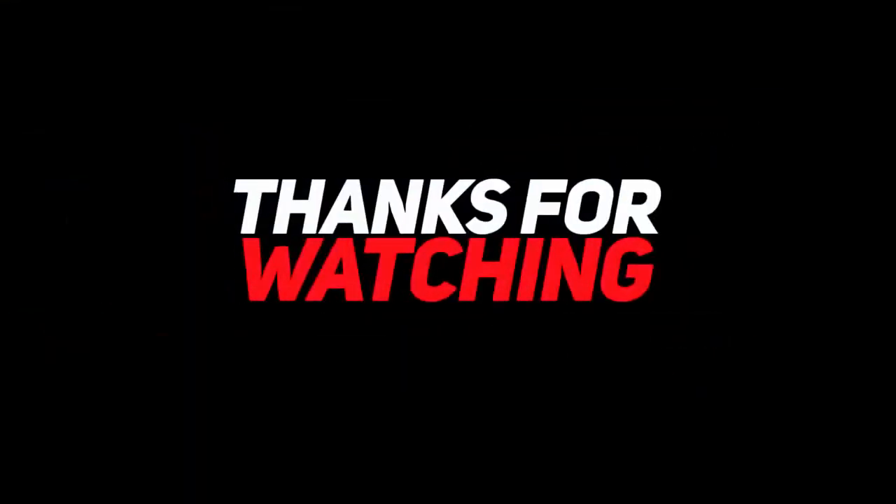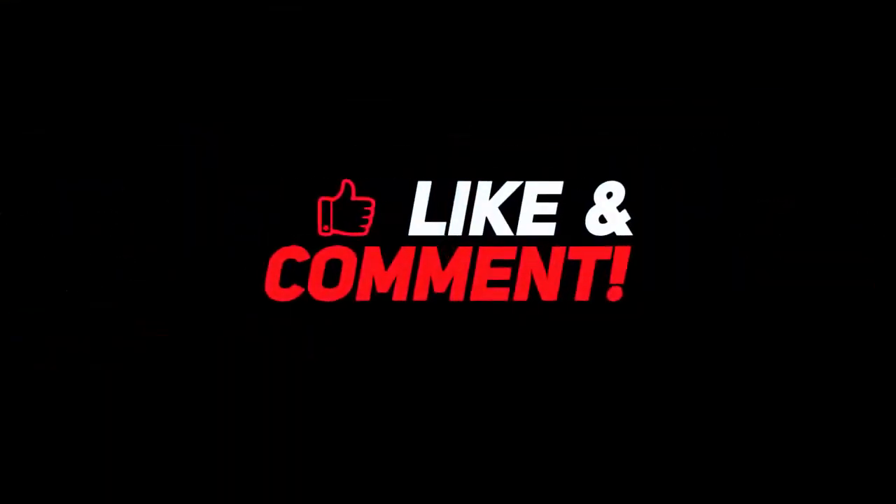Thank you for watching. Don't forget to like and subscribe if you like the content, and leave us a comment about what you think we should review next. See you in the next video.